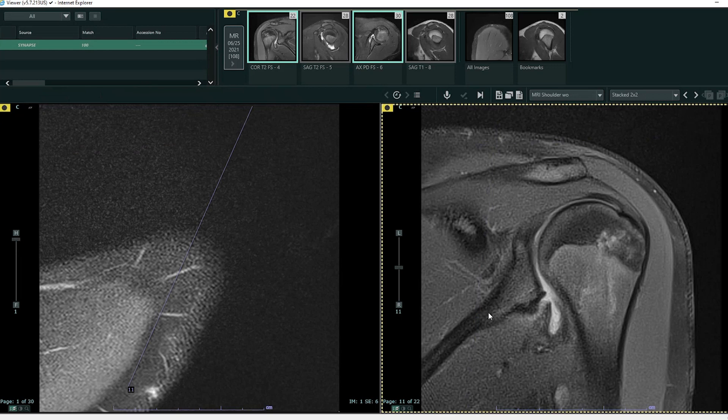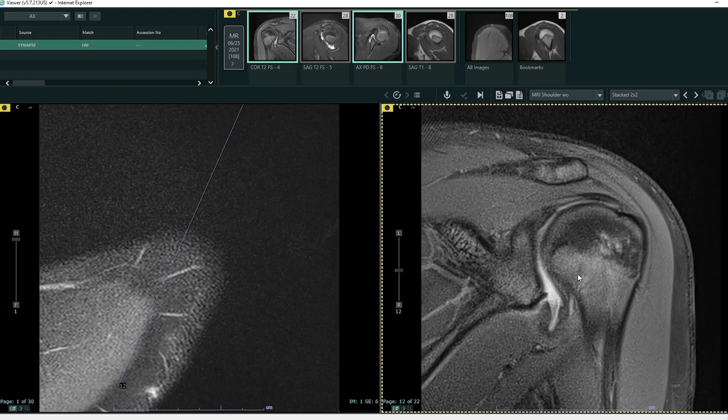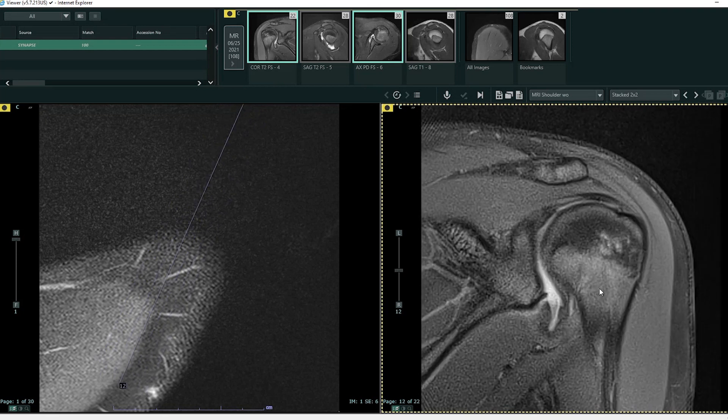So this is a coronal fluid-sensitive sequence. Superior is towards the patient's head, inferior is towards the patient's feet, lateral is the outside of the image, and medial is heading towards the patient's chest. This is the humeral head — the top of your shoulder or arm — with the head and shaft of the bone visible. This is the glenoid, so think of this as a ball-and-socket joint, this being the ball and this being the socket. There are a few other structures which help keep this in place: we have the joint capsule, and we also have the rotator cuff tendons.